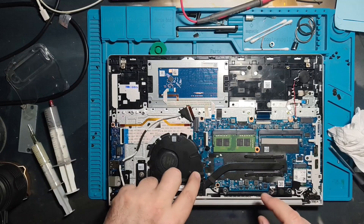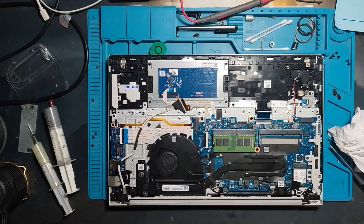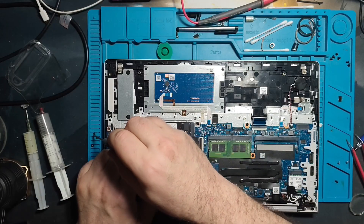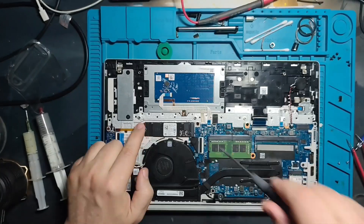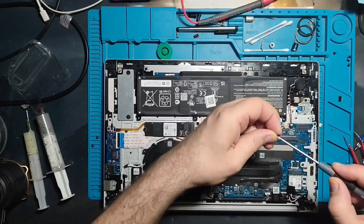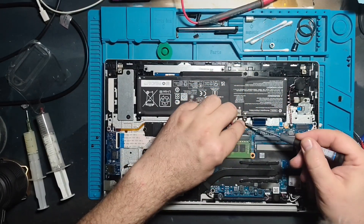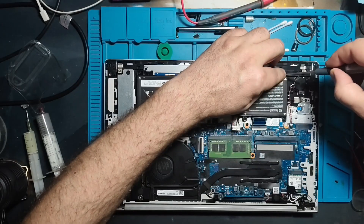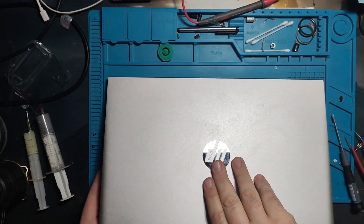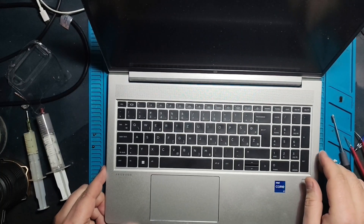Since this is my first time working on this HP ProBook 450 G10 — I've never had this model in my hands before — I even had to refer to my own recordings to remember where each screw goes. This is exactly why it's always a good idea to record the disassembly process. So far everything has gone smoothly, but now comes the big question: what will happen when I power on the laptop?